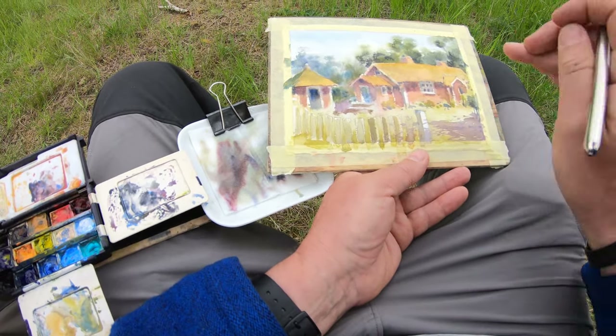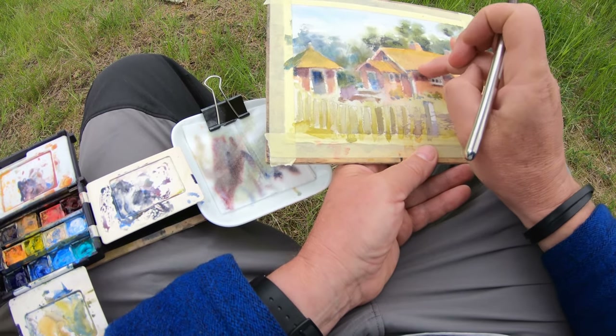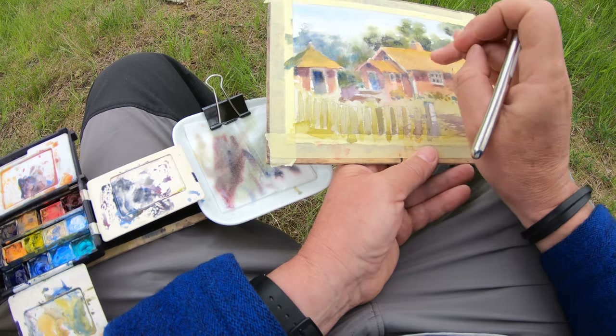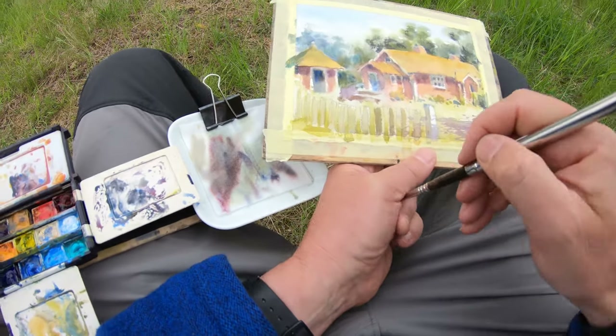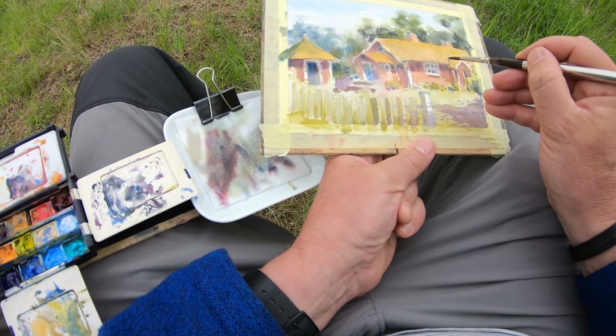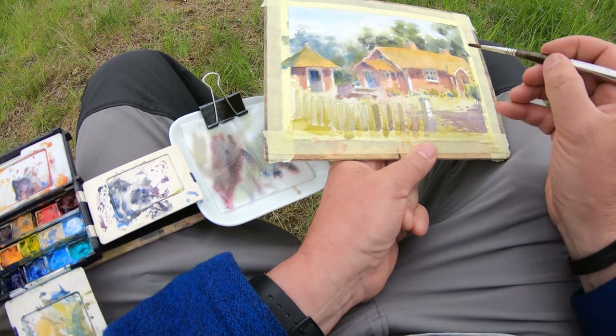I put in some darks there and I'm not totally happy with them, so I'm going to mess them up a little bit with my finger. Also the little line there is a bit too dark, so I'm taking the color back out of the line.